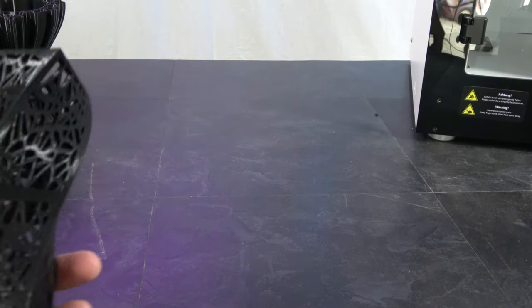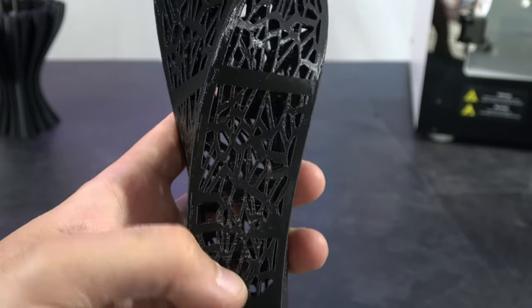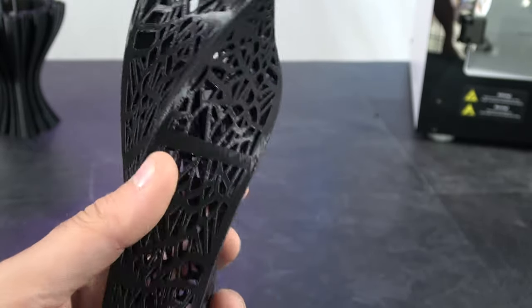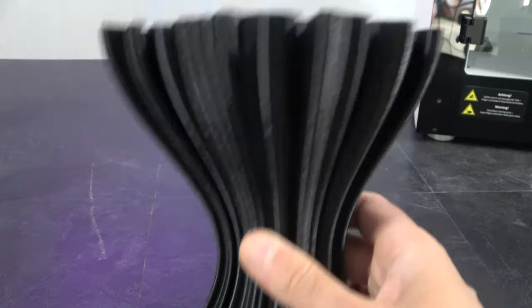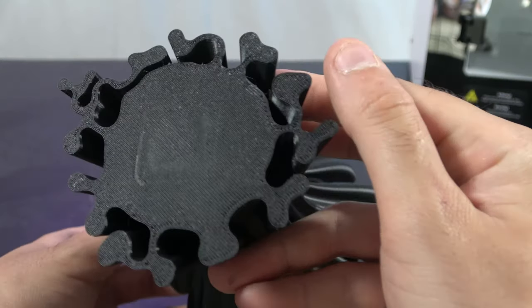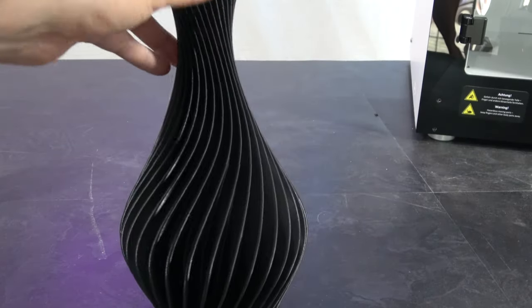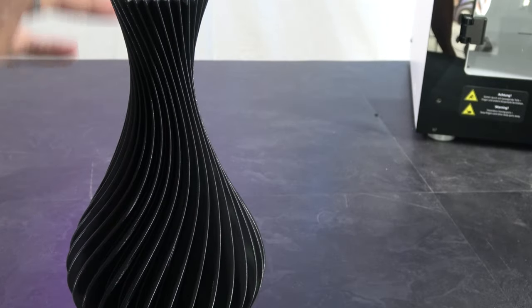Some other prints that I did: first off, I did this really nice vase. This vase is an absolute nightmare for retractions — that being said, it came out very, very nicely. I'll pop the link in the video description to get this vase from Thingiverse. We've got a wavy vase done in actual vase mode, so it is only a single layer thick — really nice first layer and beautiful extrusion down the side. And I also did this spiral vase, which came out really clean and really nice.